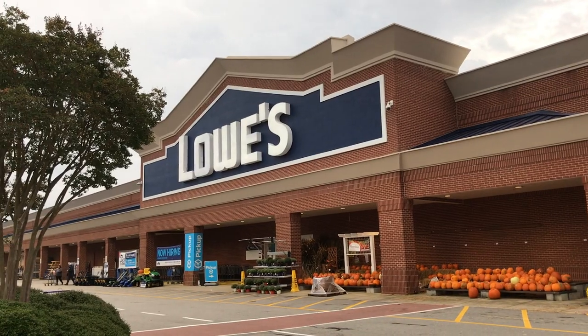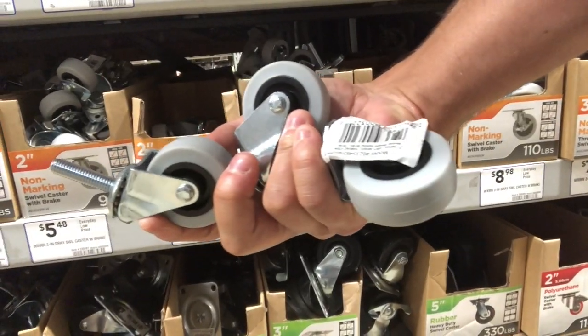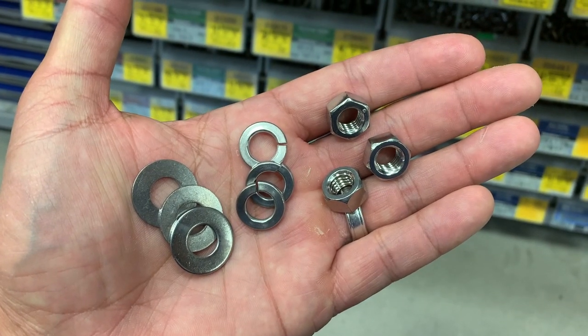With a trip to the hardware store today, we are going to fix that. All you need is three 2-inch nylon casters, 3/8 washers, lock washers, and nuts.